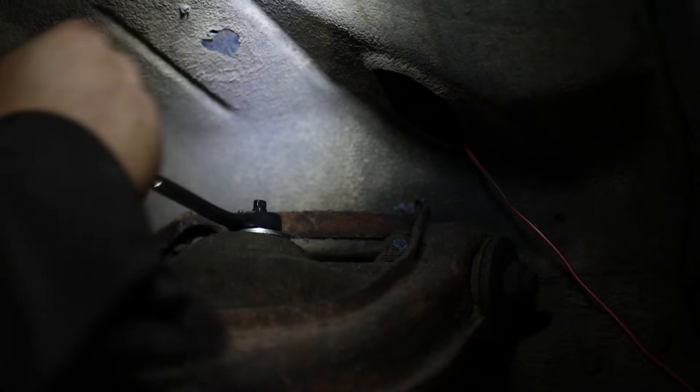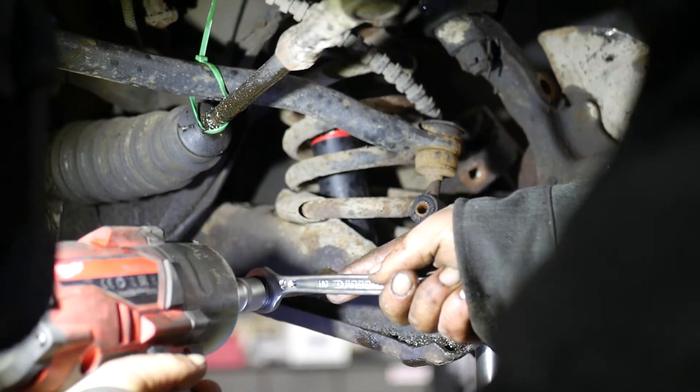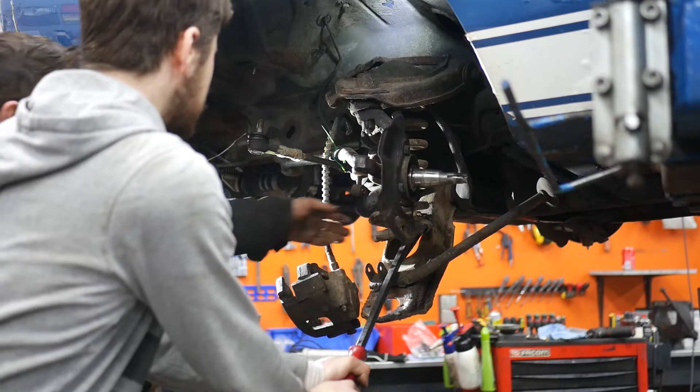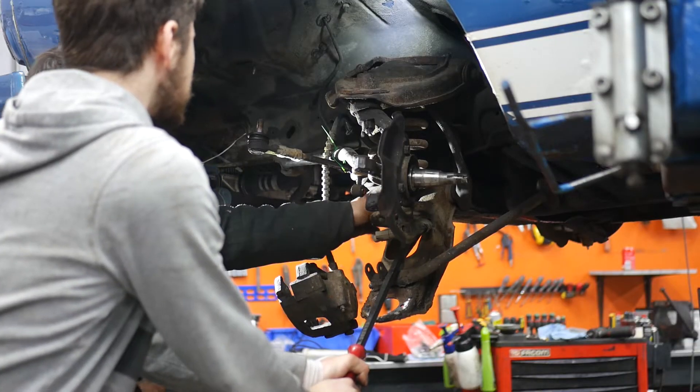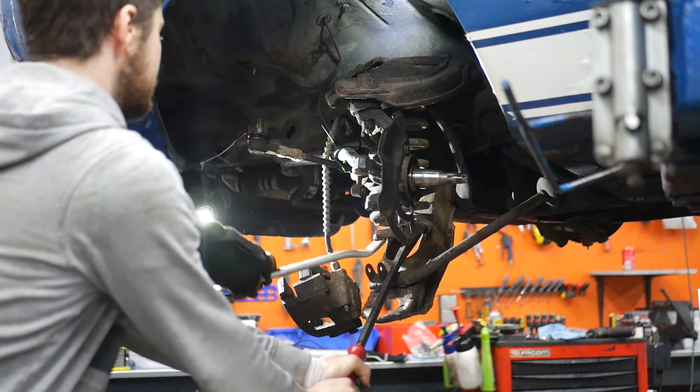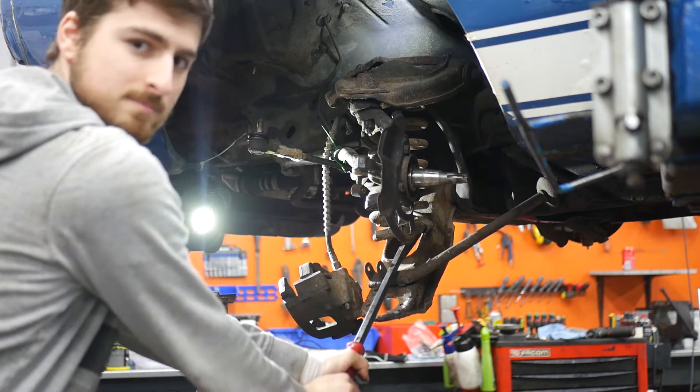Now finally we can take out the shock and the spring itself. The shock is pretty easy — just a nut on the top and a bolt on the bottom. The spring however is a bit sketchy to take out. You can use a special spring compressing tool, but we didn't have one so we used a pry bar and some effort. You need to be very careful, but it comes out.